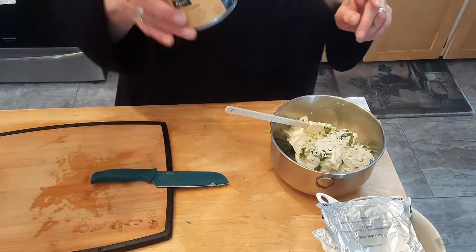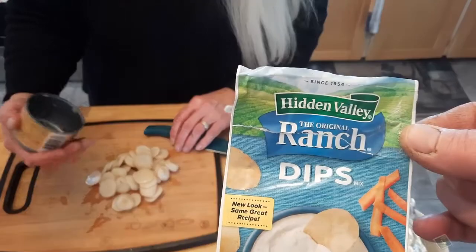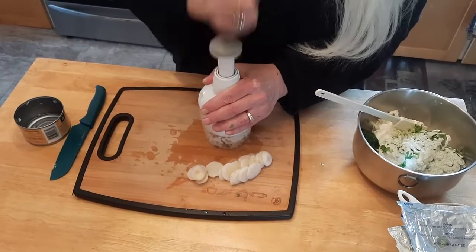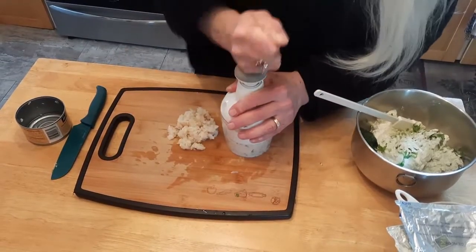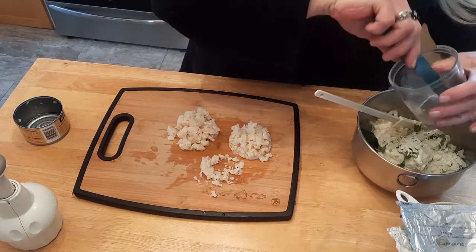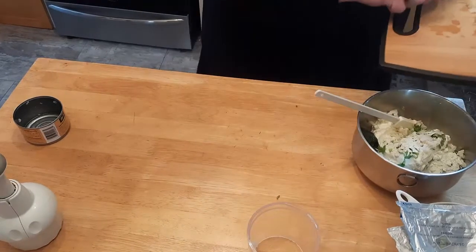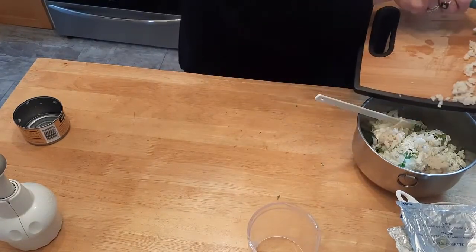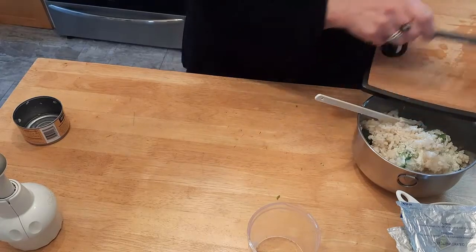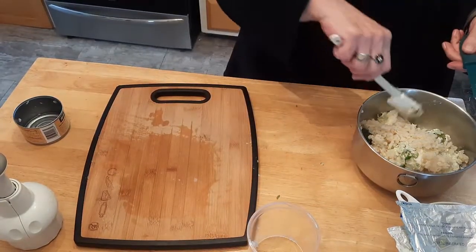I've got a can of water chestnuts and I'm going to chop those up really, really fine. It just adds a little crunch to the little babies. And that's all there is — that's all the ingredients.